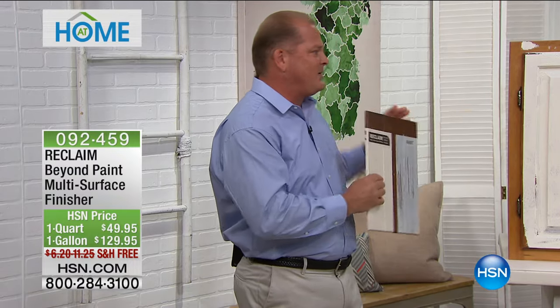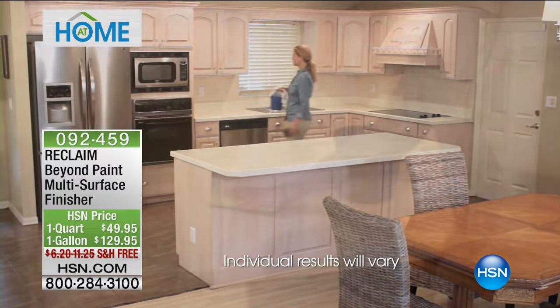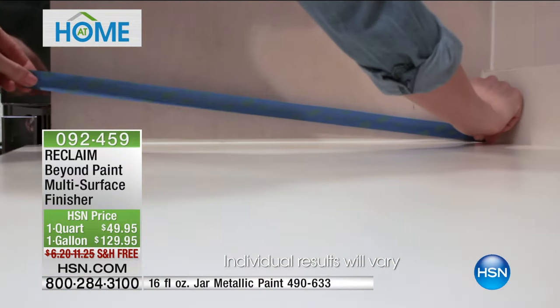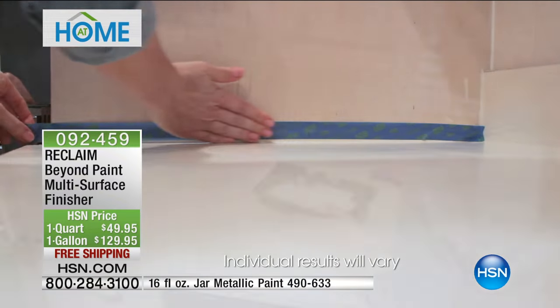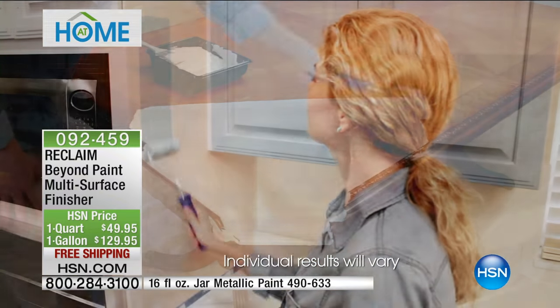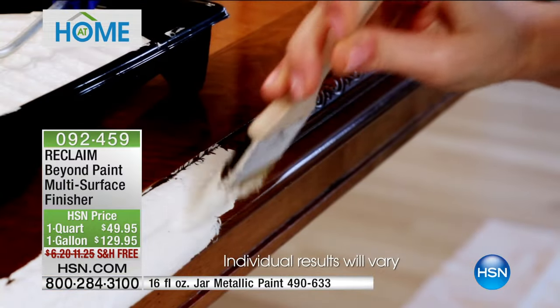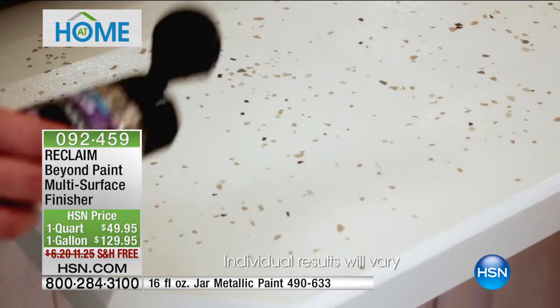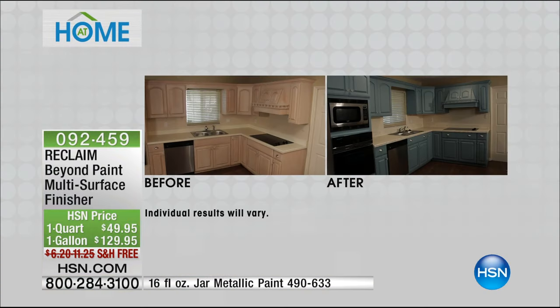If you use regular paint on a finished piece of wood, it's going to scrape right off — you could probably get a scraper and take the whole thing off easily. Reclaim has a different makeup — it actually bonds to whatever you're painting it on. There's no sanding needed. You know, when you have to sand and strip, you do that so the paint will adhere. Reclaim has the ability to adhere without going through any of those different processes.